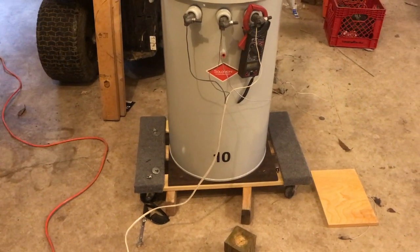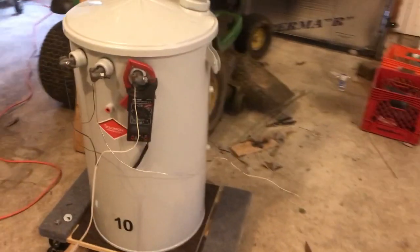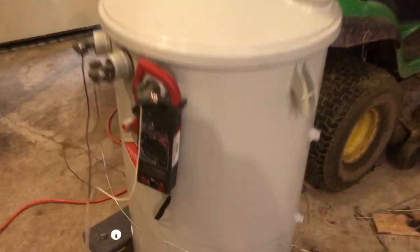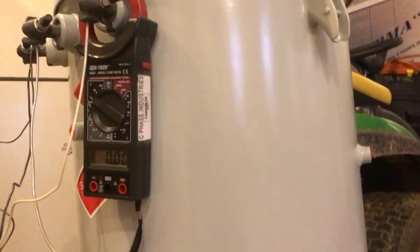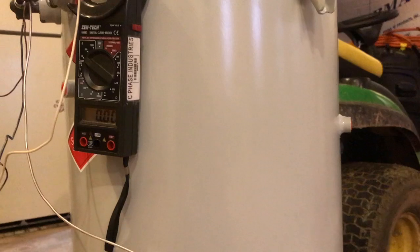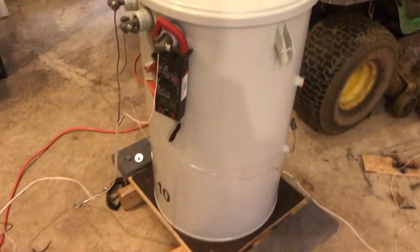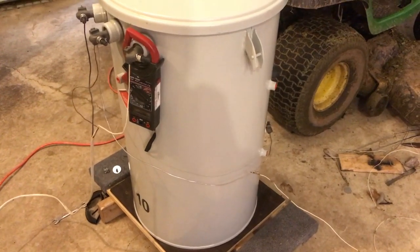Hello viewers, today I have a quite disappointing video. This full transformer here is not doing too well — it has a partial discharge inside the tank, and I think I know exactly what caused it.